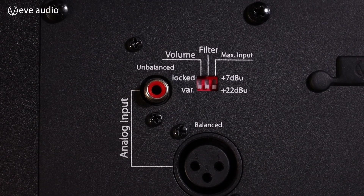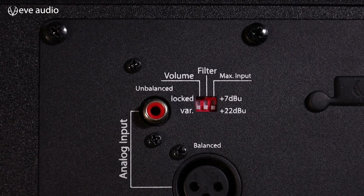One more thing to mention: you can lock your settings on the back side of the monitor with the DIP switch, so your settings cannot be changed by accident or by another person in your studio. Importantly, you can lock your filters and the volume independently.